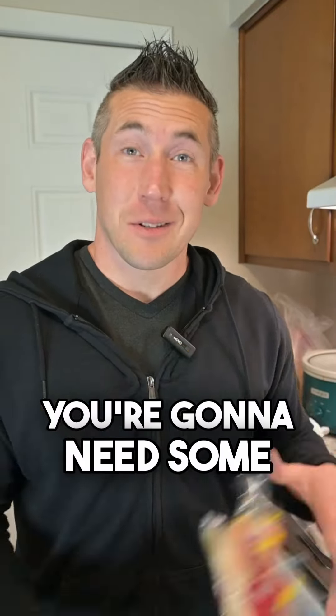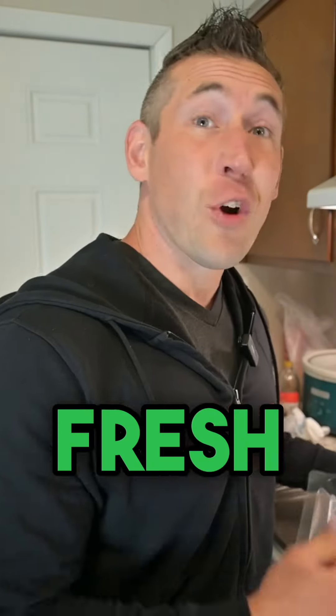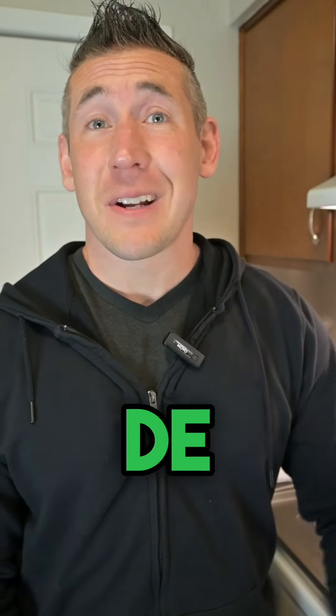Today we're making my world-famous tacos. Here I need some cod, fresh cilantro, lime, and pico de gallo.